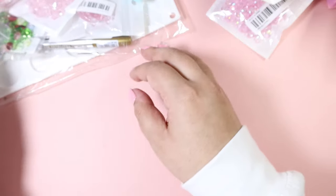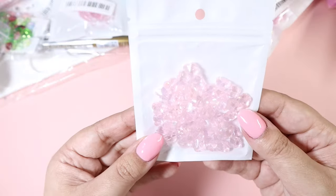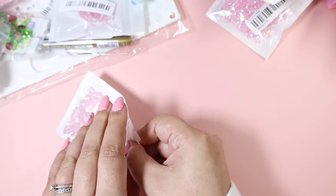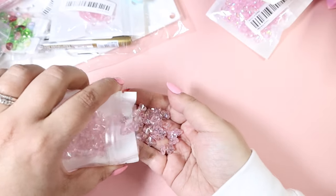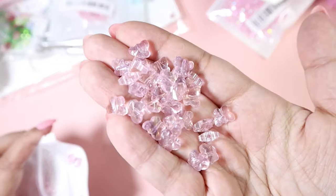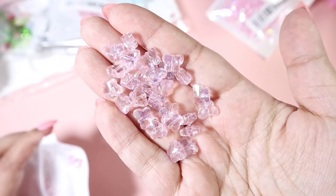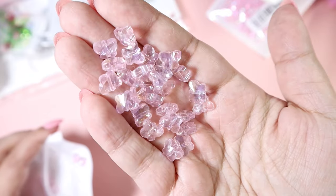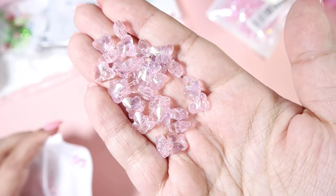Then we've got a few more beads — these ones are beautiful, I wish you could see them in person because they're just so stunning. They're little butterfly beads, also made of glass, and they are just so beautiful.